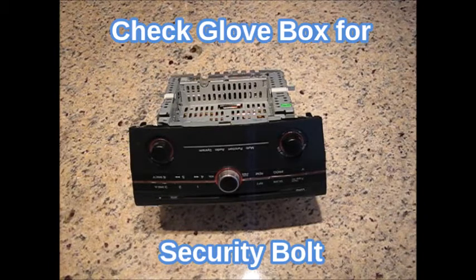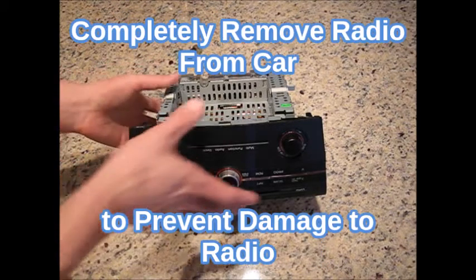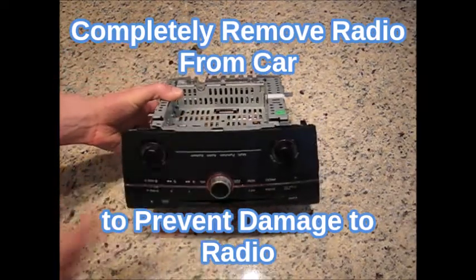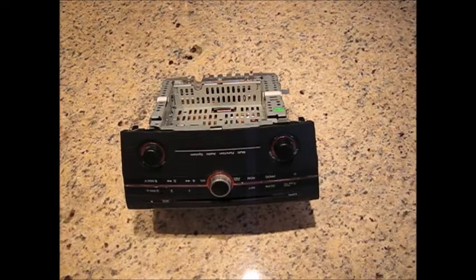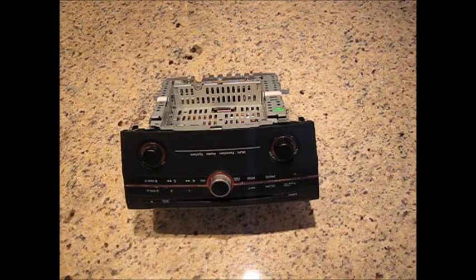Some radios have a hidden security bolt in the glove box, so if you are having trouble removing the radio, please check there. The first step in installation is to completely remove the radio from the vehicle. This is important because the port in which the AuxMod is installed is powered even when the car is off, and performing a powered installation could cause permanent damage to your radio. Also, removing your radio will allow better access and visibility during installation.